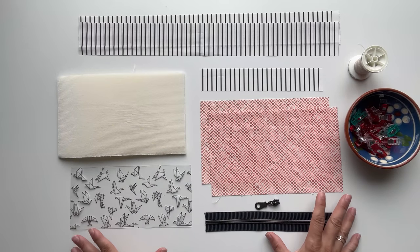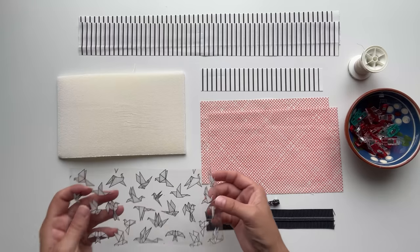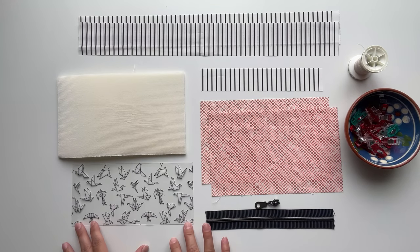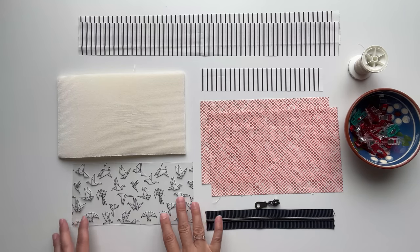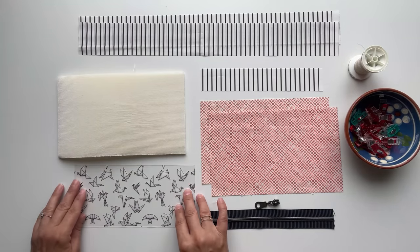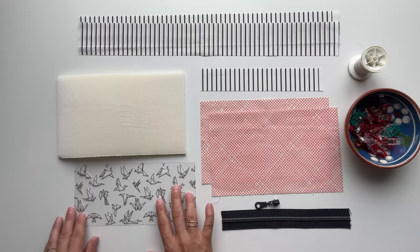I already went ahead and cut out all my panels according to the cutting instructions, but before we start sewing I wanted to share a few tips on working with vinyl. It definitely feels differently than quilting cotton but it's not really that difficult to sew with — you just have to keep a few things in mind. One is: do not use iron on the vinyl, it would melt, so you just finger press it and that's it. If your vinyl is creased before you want to use it, I would recommend stretching it out and putting a few books on top of it for a few hours and it will be nice and flat.